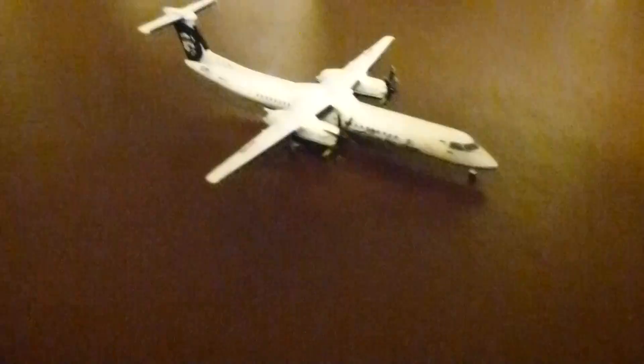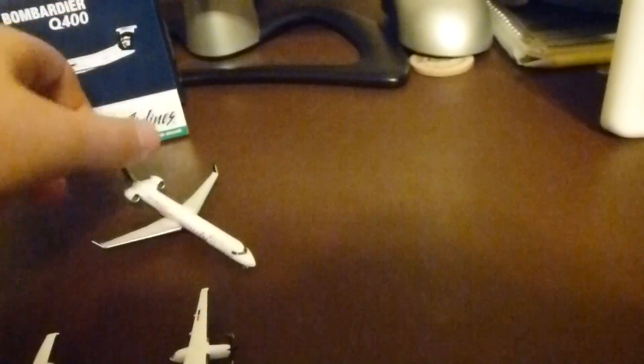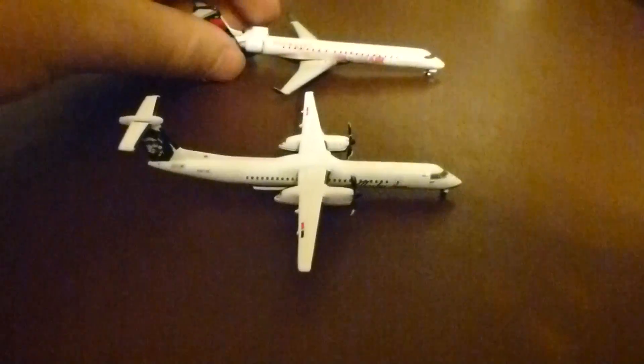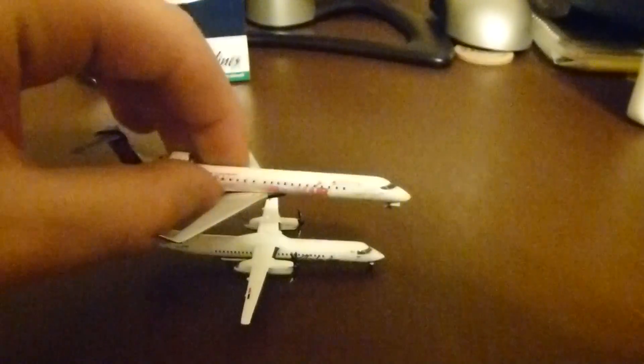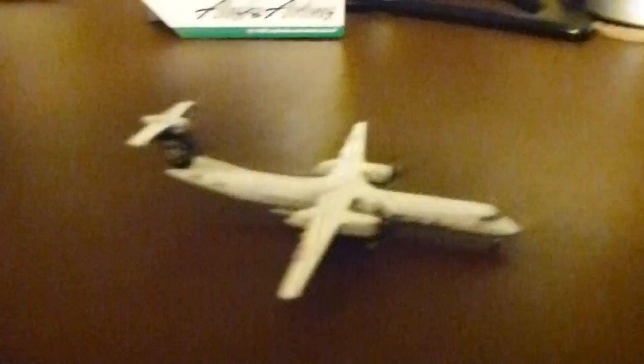Here's the aircraft overall. These are longer than people think — they're actually about as long as my CRJ900. Here's the CRJ900, and here's the Dash 8. The CRJ900 looks smaller because it's farther away, but they're about the same length.